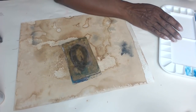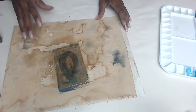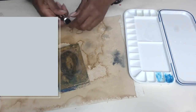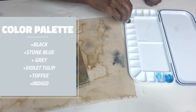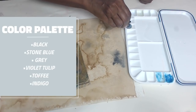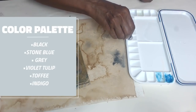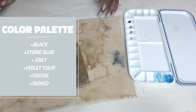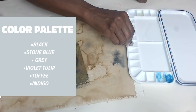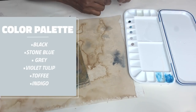While waiting for the glaze to dry, I'm putting some water in the middle of my palette. I'm going to put black — noir — in here, then stone blue. I want to try this gray, which is like a French blue. That's pretty. And this violet tulip — some of the names I just find so intriguing. Also toffee, which looks like a taupey brown, and then indigo. So here we have some colors laid out.